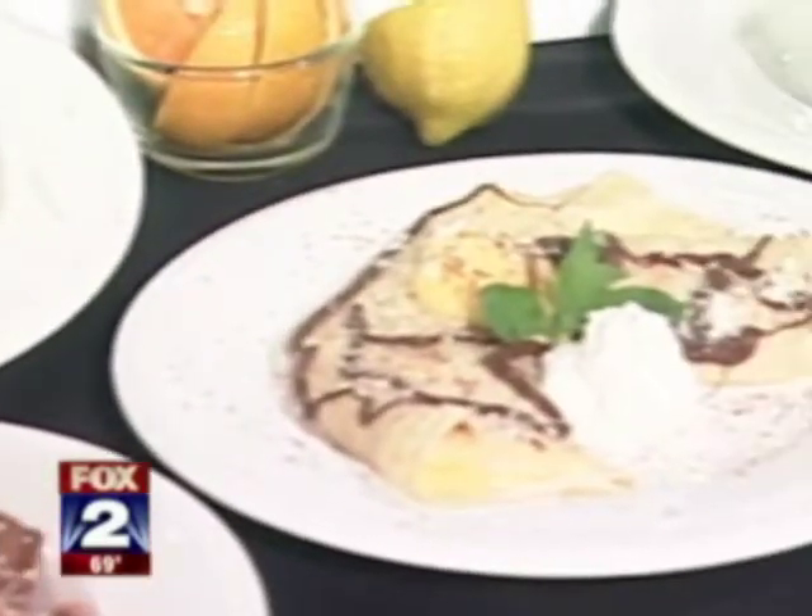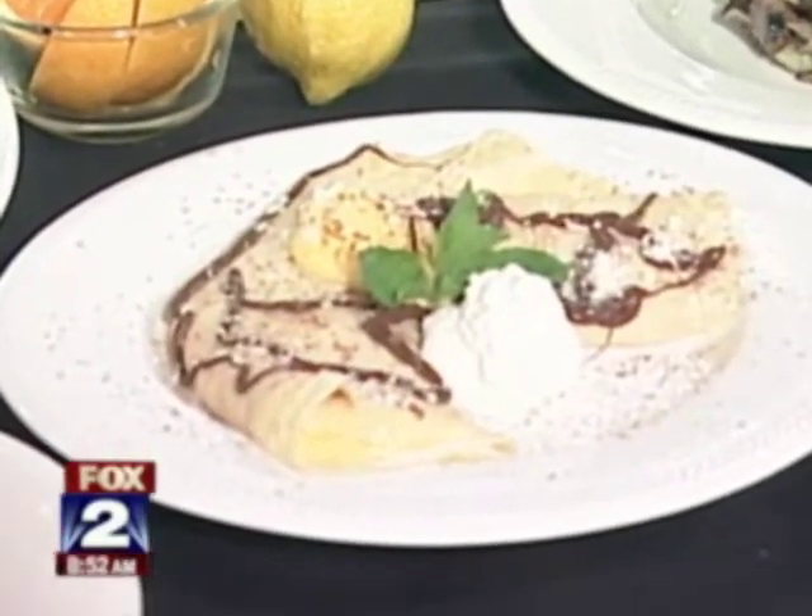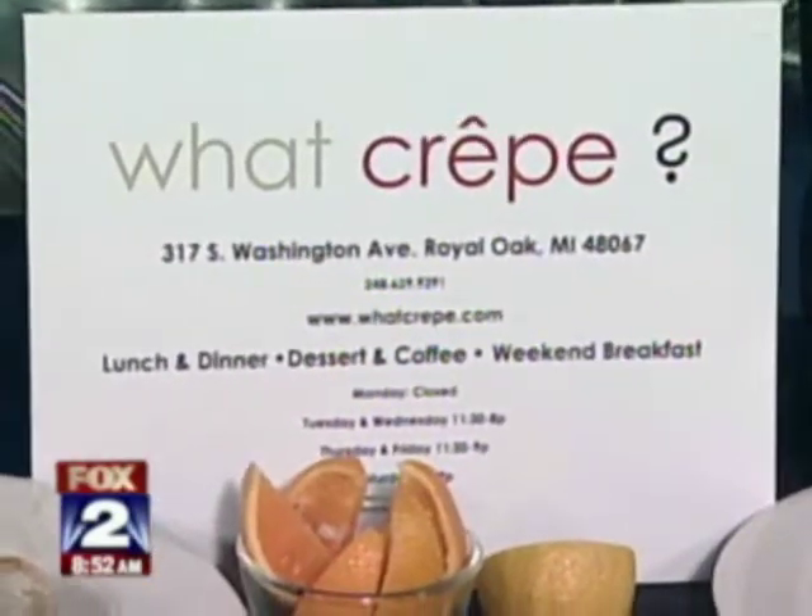Now, you're sitting around and you're going, I want to open up a restaurant — why did you decide on crepes? Through a lot of travels, I got a lot of my inspiration about opening this kind of restaurant. But one of the things I noticed about crepes: it was familiar, but it was still an untapped niche. So I thought it would be perfect, especially for putting it in an area like Royal Oak.